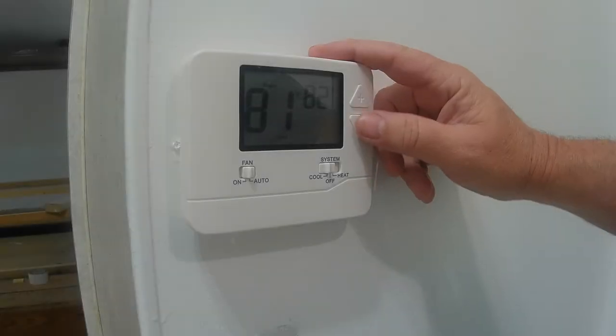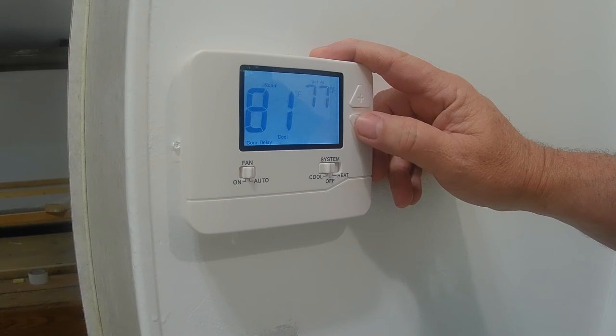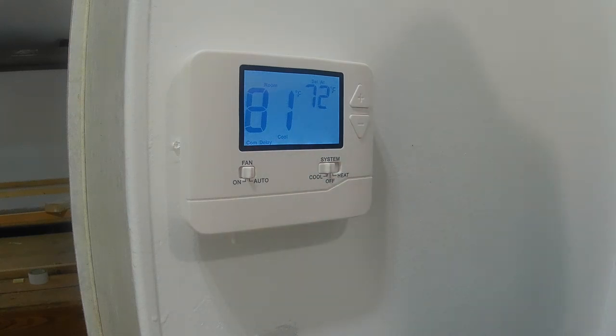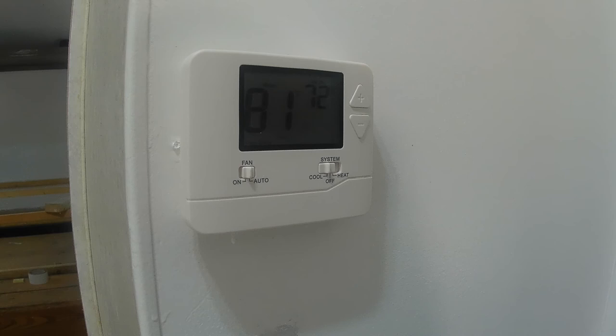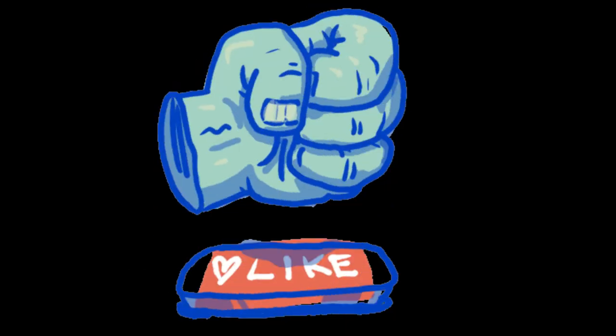Let's see if it comes back on. It's on a compressor delay, so we have to wait about five minutes. It should turn on after that delay.